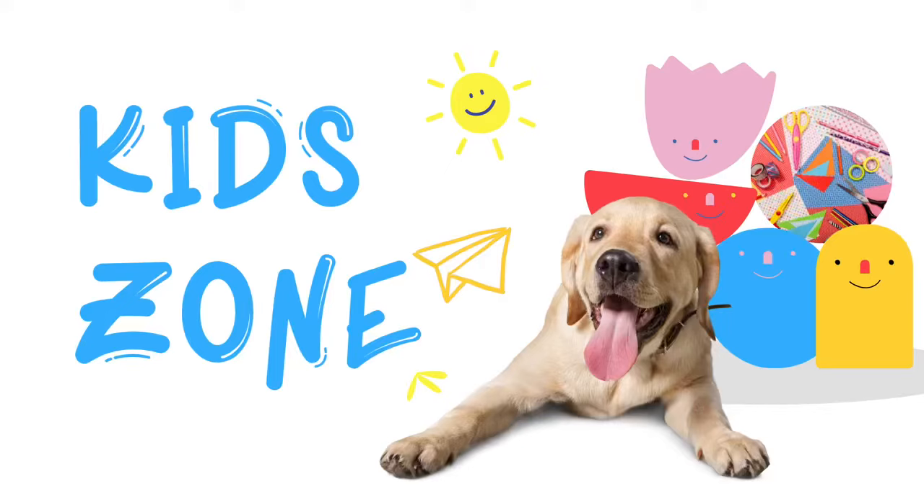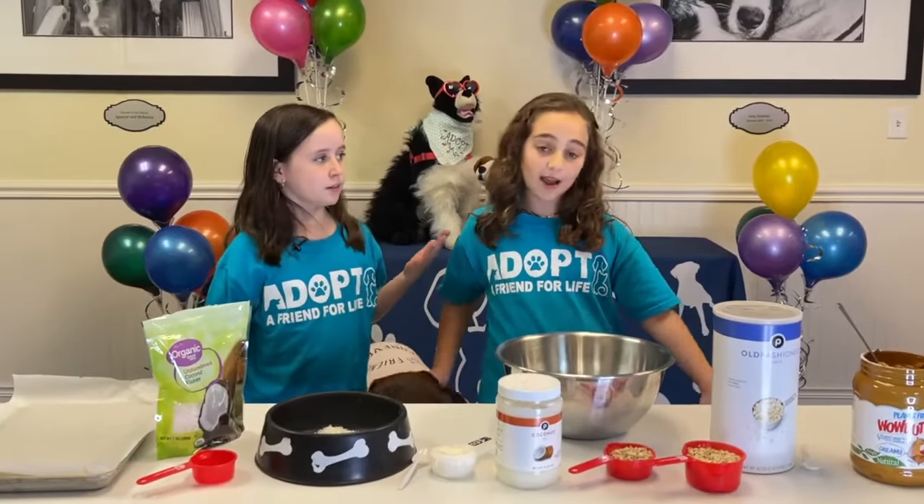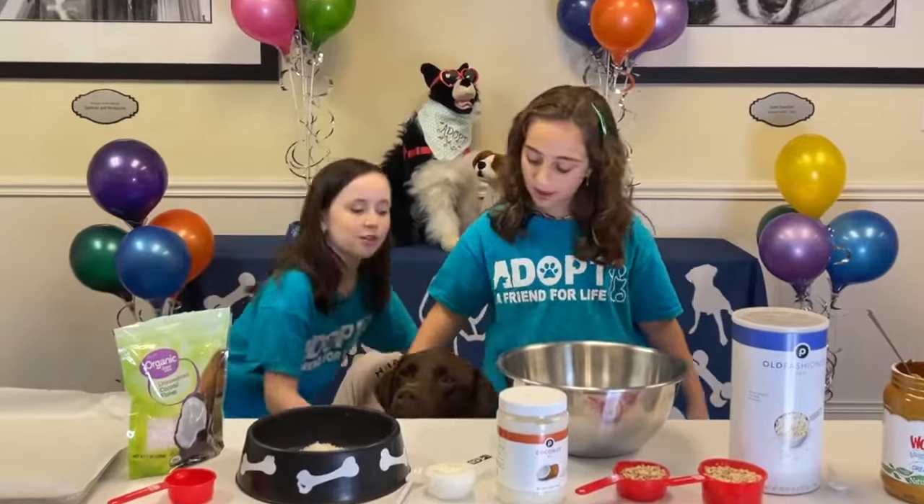Welcome to KidZone! I'm Hannah and I'm Elle. And we have a special guest today — Ralphie!